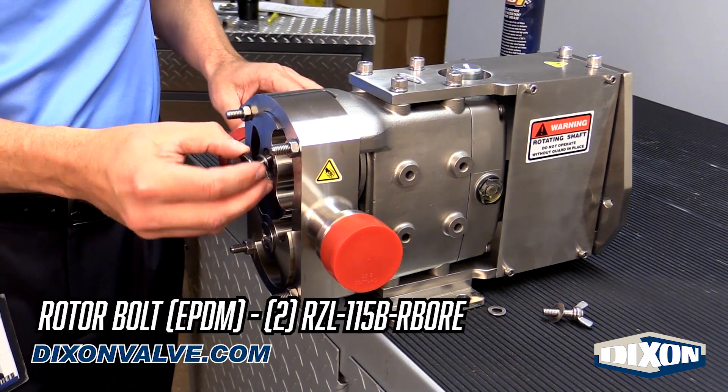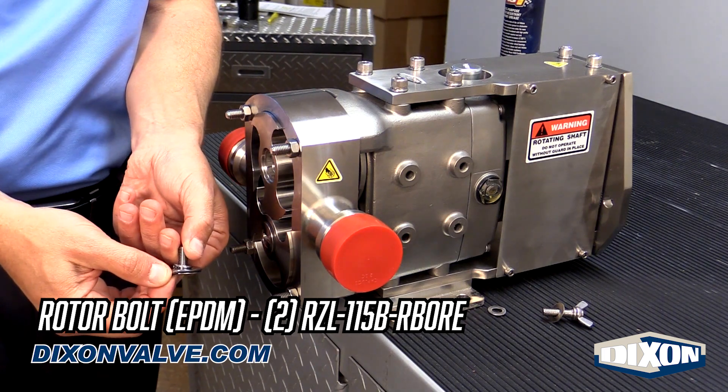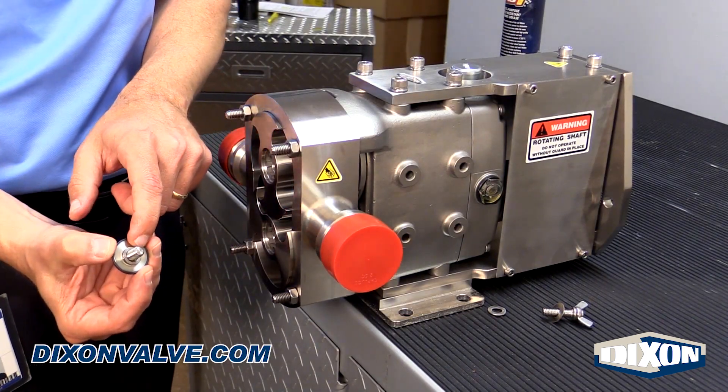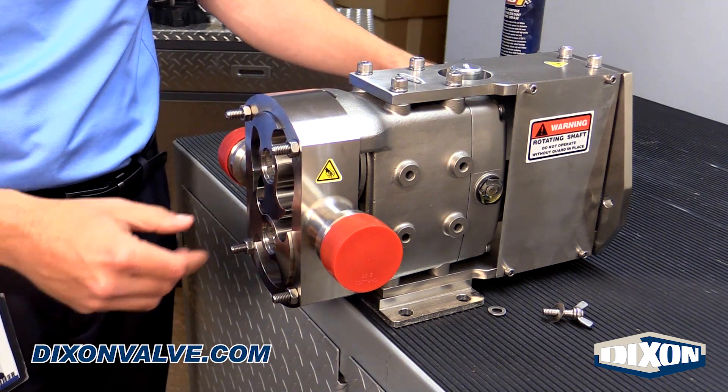Your next set of o-rings are your rotor bolt o-rings. Simply pull those off, lubricate the new ones, and put them in place. These bolts have lock washers so you don't need to torque them — you just flatten the lock washer when you reassemble.